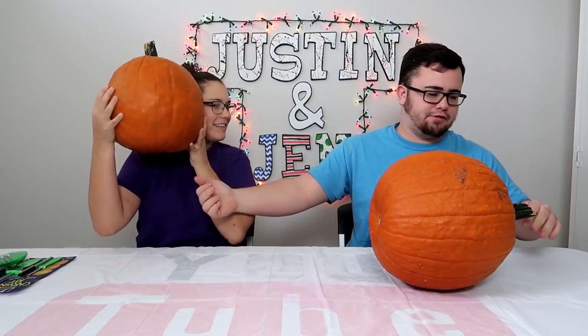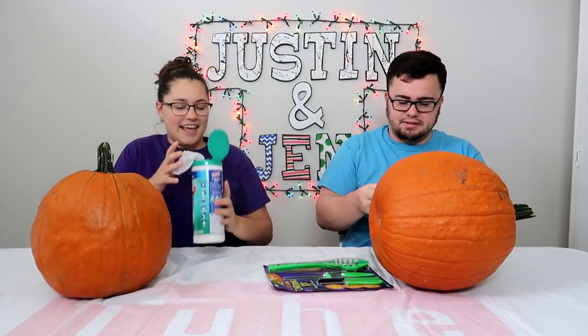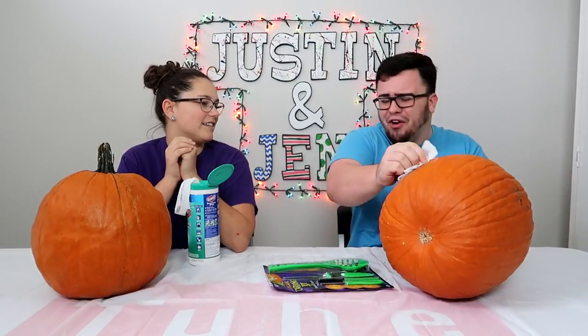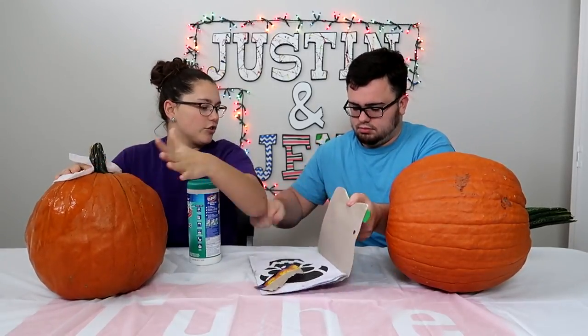Alright, let's start with the hole. This looks bigger than your head. I need a knife. Does this look bigger than my head? Yes, everything's bigger than your head. You wanna wipe the pumpkin off? Yes, because it's dirty — you all can't see it. Why don't we just wash them off? What are we doing?